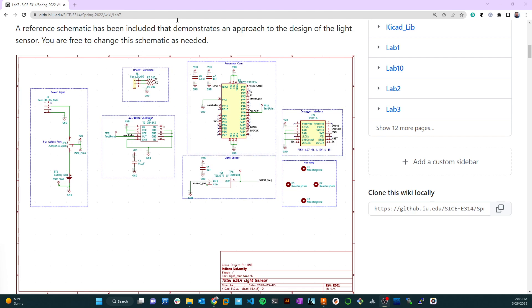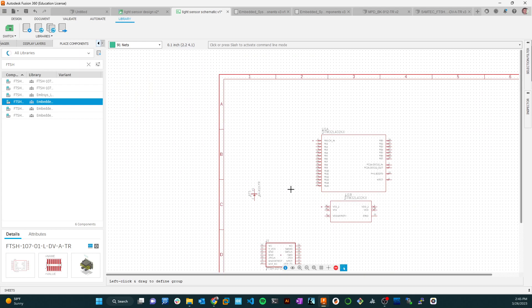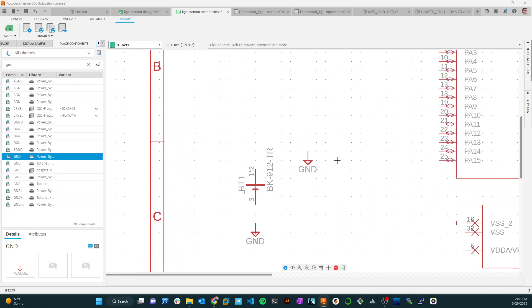Let me come back to Fusion 360 and add these parts. We're going to add the power input section for the system. First, let's put in a ground — search for 'GND' and grab any of these grounds. Ground represents the lowest point in the system, our reference voltage; it connects to the negative terminal of the battery. It's a global variable, so anything named 'ground' connects to this symbol, and I'll place it all over the design.